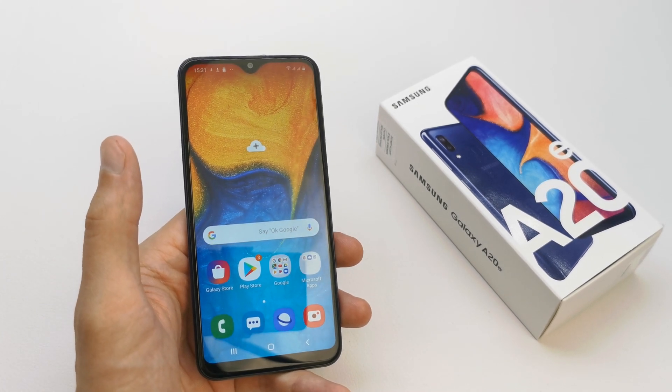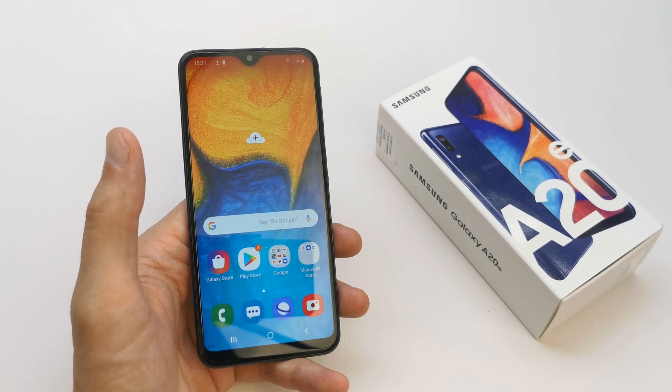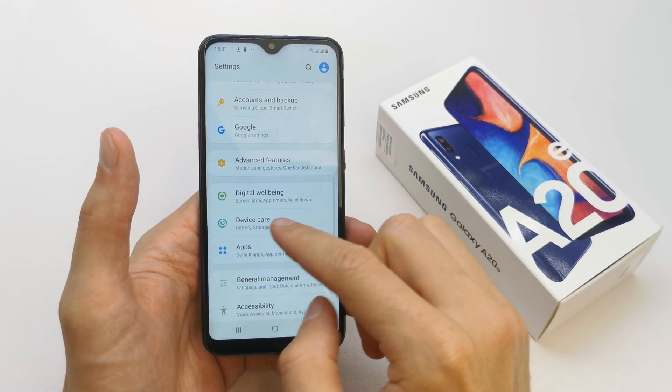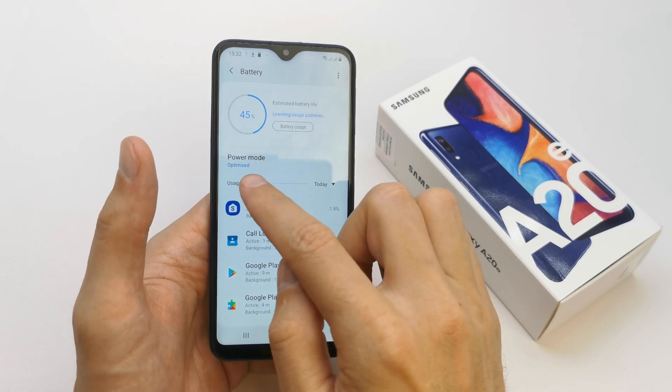Hi, welcome back on the Do It Yourself channel. Today I'm going to show you how to change the mode of your battery and enable the power saving mode. To do this, go to your Settings, then Device Care, then Battery.